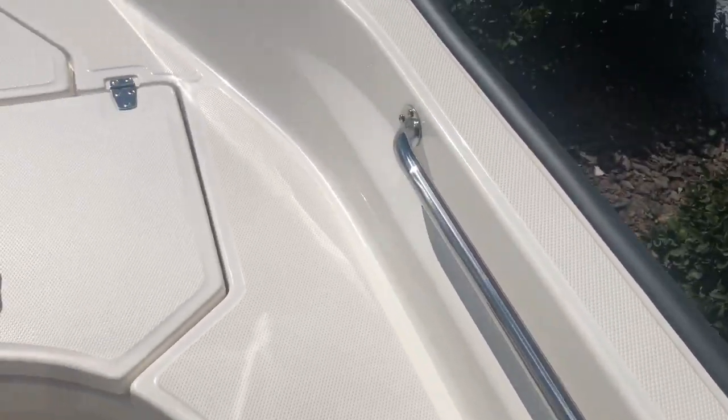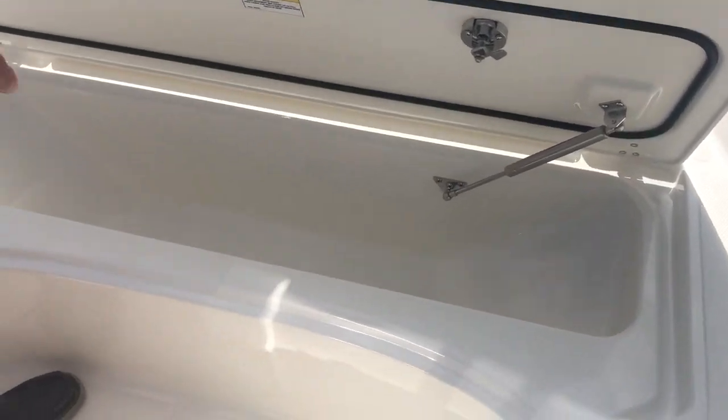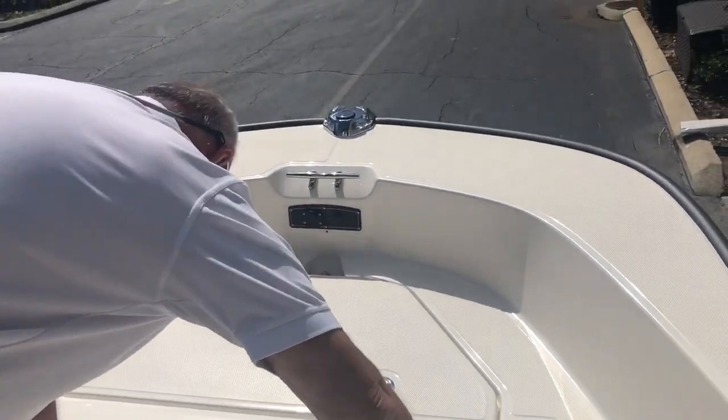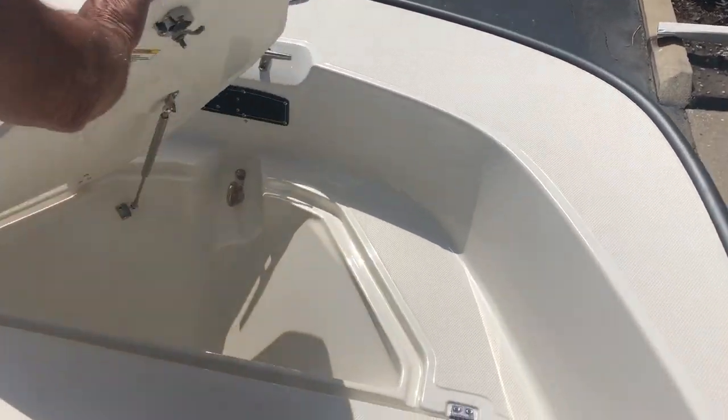Everything in the Boston Whaler sub-floor is a cooler because it is a foam-filled boat. That could be a cooler or a fish box. Also, your anchor box right here.